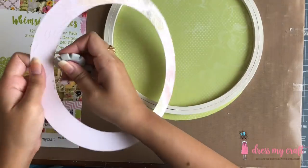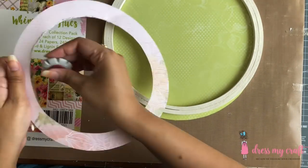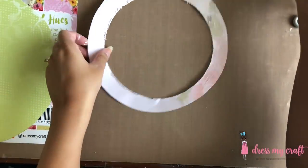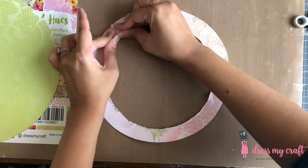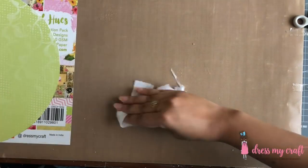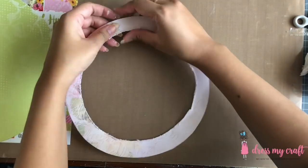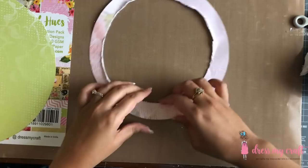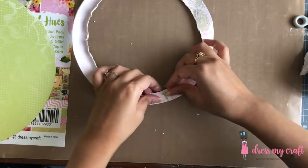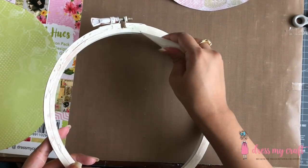We are now left with the border of the circle. Using the Tim Holtz paper distresser, I am going to distress the inner edge of the circle border, since I want to curl up the inner edge. Furthermore, I am spraying some water to make the paper easy to roll once done distressing.